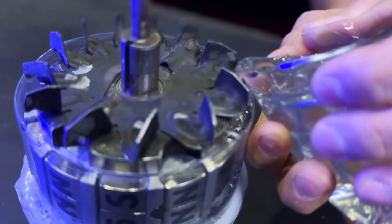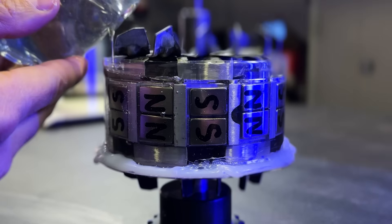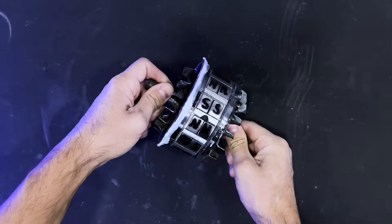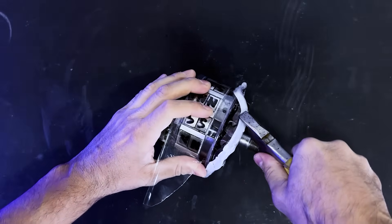We will use two-component epoxy adhesive to compact all the magnets onto the rotor, pouring the epoxy slowly to avoid air bubbles. We will allow 24 hours for the adhesive to cure, and then we can remove the plastic enclosure we created around it.